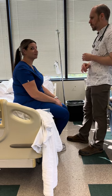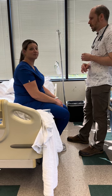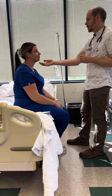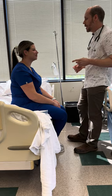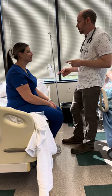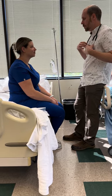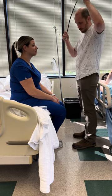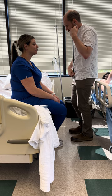Sub mental here, submandibular here — I want to make sure I differentiate those. Alright, let's do lungs. I do upper lung sounds up here, and I usually do lungs before heart. Breathe normally for me.